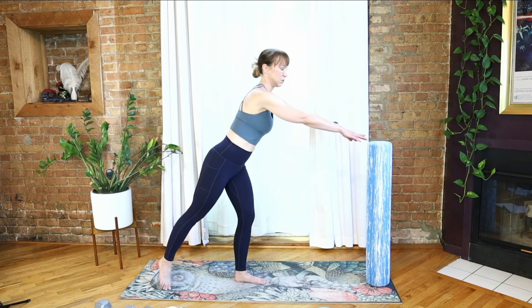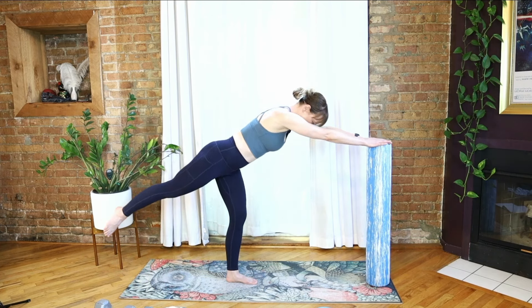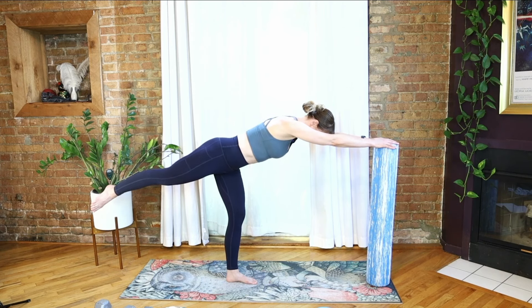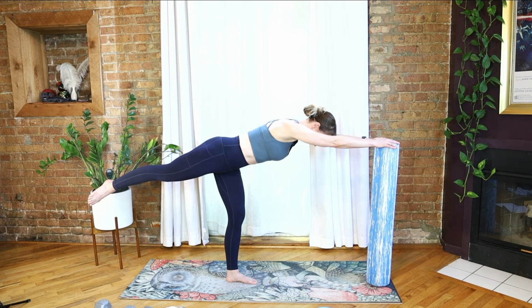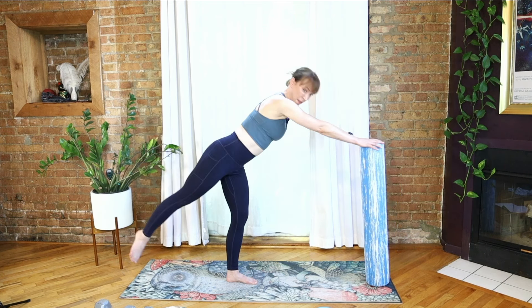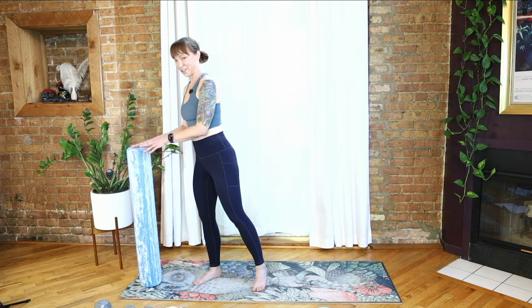Find about the same distance as before, reach forward, float the right leg up into warrior three. Keep your big toe glued to the ground — maybe check in and see if this feels any different. It may or it may not — just giving your nervous system slightly different input and seeing what kind of output we get. One more breath, making yourself as long as possible, then let that foot down. Nice job. We're going to bring this over to the other side.